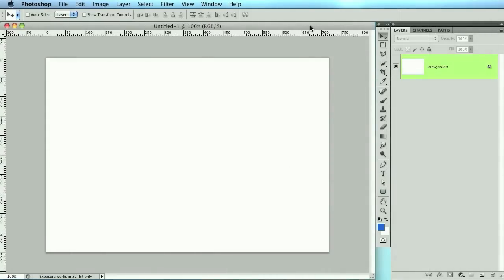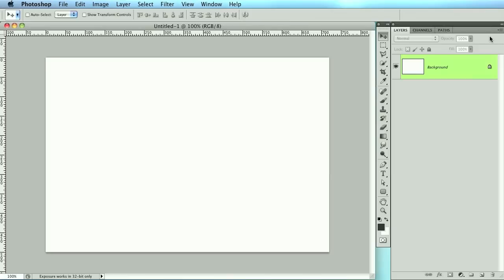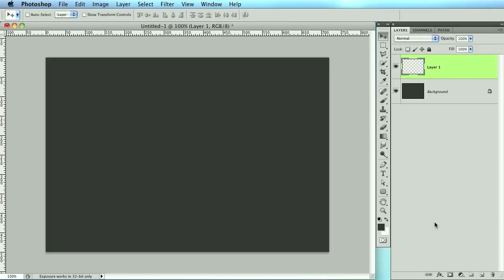Hello everybody, this is Stephen with another Pixel for Life video tutorial. Since it's getting close to Christmas, I thought I would show something Christmasy. We are going to be creating a ribbon, which is what you find on top of your presents — or on your big bundle of coal. Let's start off by creating a quick background.